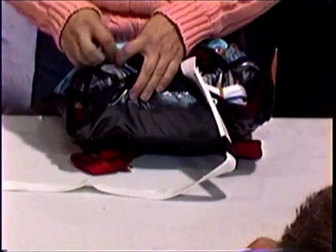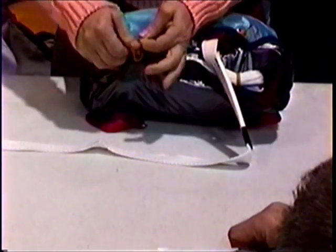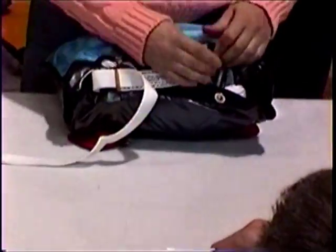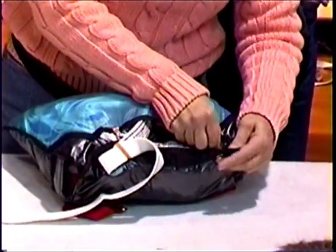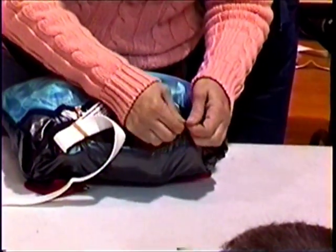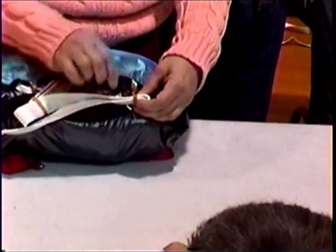From here we're going to do our last locking stow. We're keeping the line compartment closed with the bridle. My preference is just one loop of bridle to lock it closed.